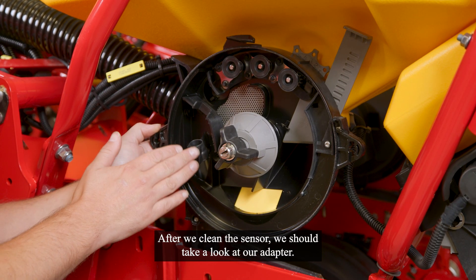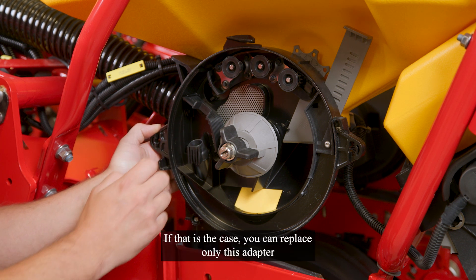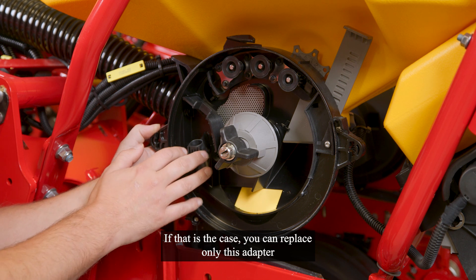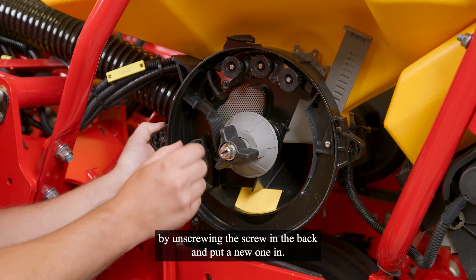We should take a look at our adapter. It might be that it is worn out here in the middle. If that is the case, you can replace only this adapter by unscrewing the screw in the back and put a new one in.